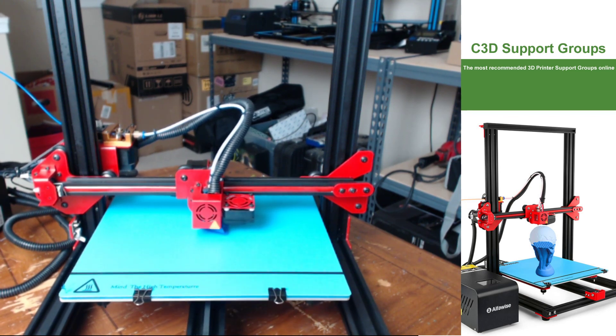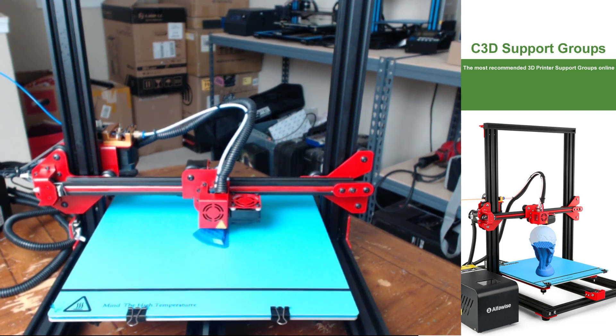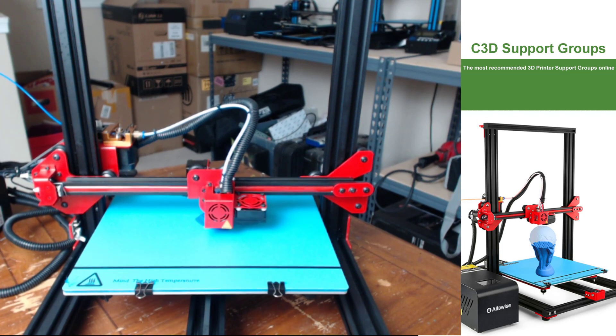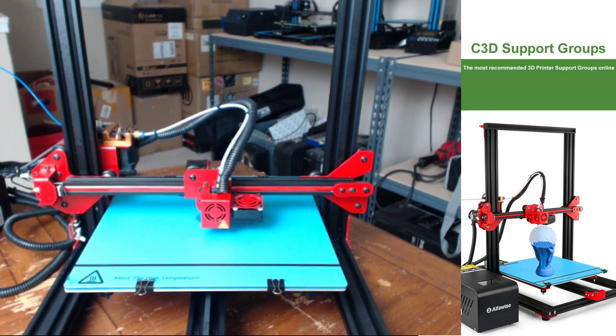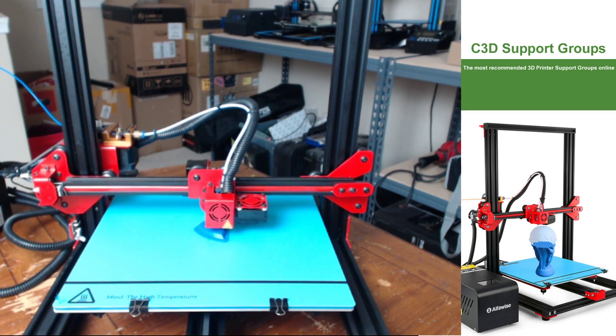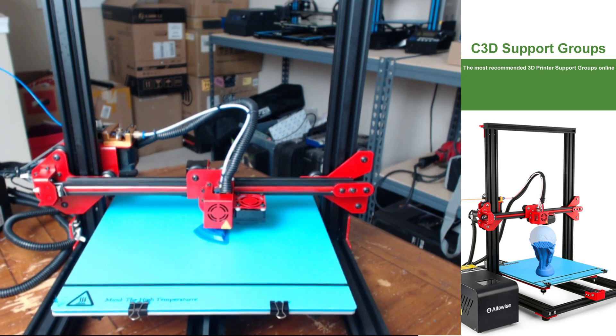When I started the printer and went to level the bed, I was not sure if the printer had an area where I could heat the bed while the printer wasn't printing. Thankfully I found this under the load filament area, which seemed kind of strange, but I guess you do want to heat up the nozzle before loading filament and they just tossed heating the bed under that menu as well — but it was kind of confusing and took me a second.